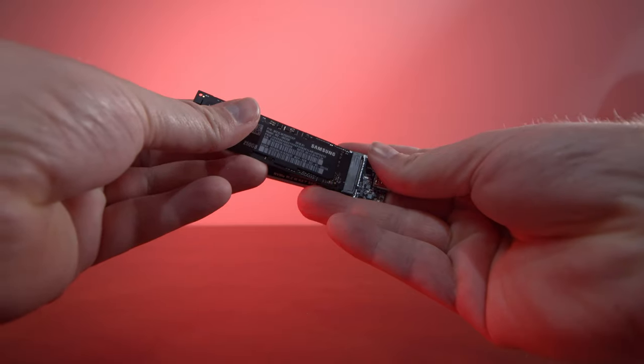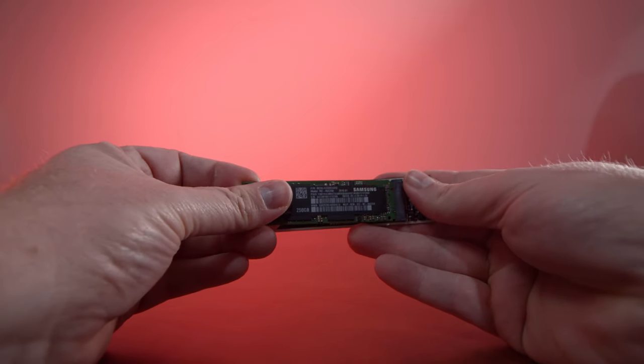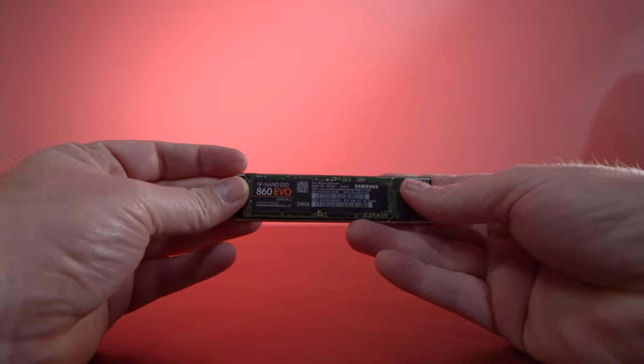So a massive difference in speed there between the two different types of M.2 drives. Now the second thing to take note of is that all M.2 drives aren't interchangeable, even though they'll fit into each other's slots. Now what I'll do is I'll show you here the differences between the keys on a SATA variant of an M.2 drive and an NVMe variant of an M.2 drive.